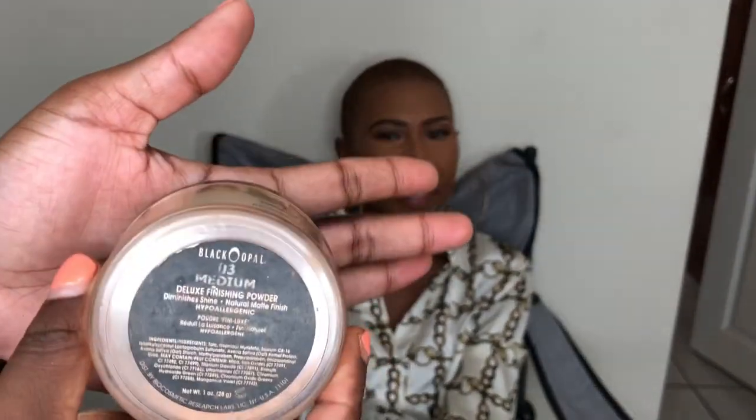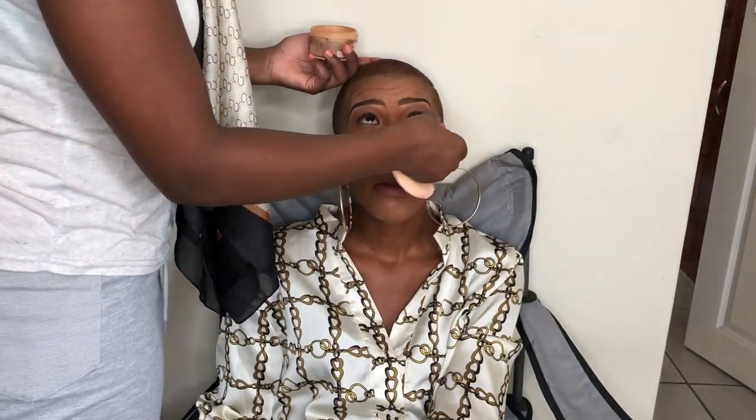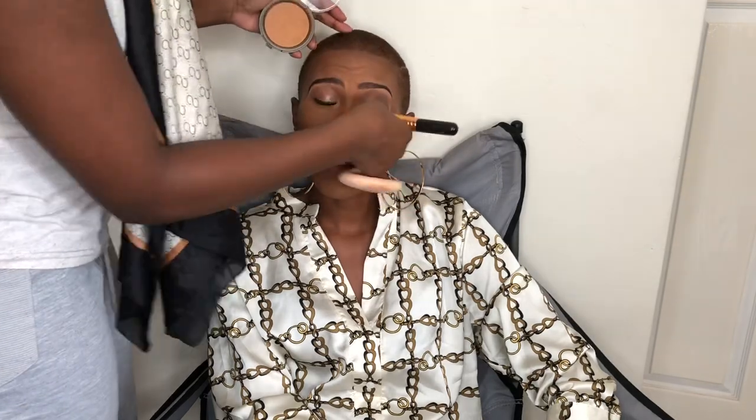Now I'm going to bake first using the Black Opal setting powder in medium O3. I love using that — I'm just setting the parts of the face I highlighted. My phone cut when I was contouring, but I did contour using a dark powder. Now I'm using the Yardley pressed powder in almond to remove the setting powder I placed where I highlighted, and also to set her face completely. I really love Yardley pressed powders — they work perfectly for me.